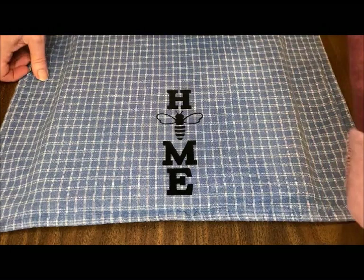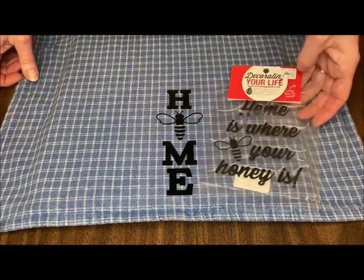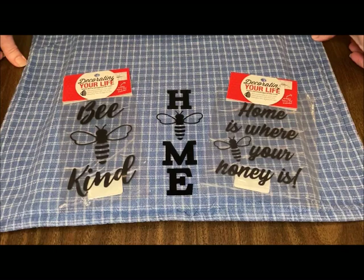So again, tea towel and tea towel iron-on from Decorating Your Life — fun, fast, inexpensive, a great gift for yourself or for a friend.